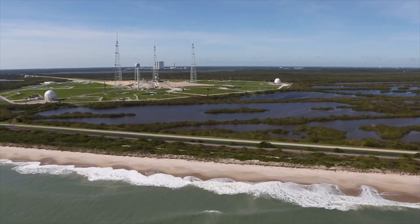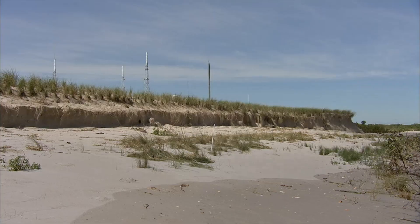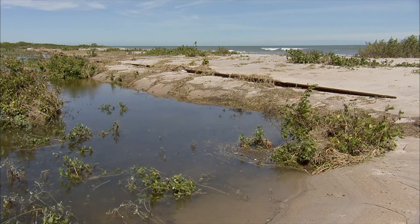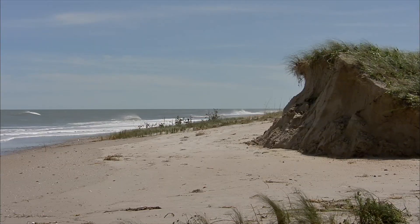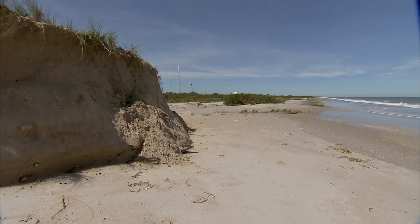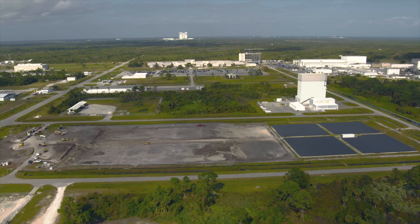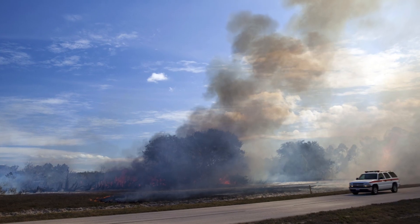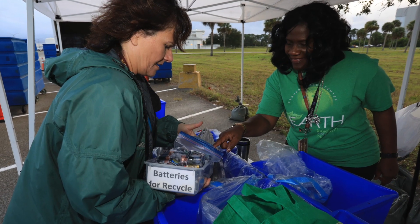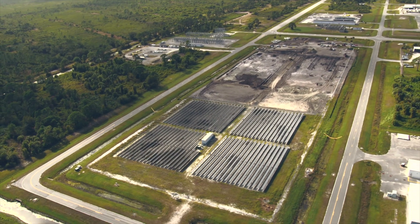The Kennedy Environmental Program supports the preserve by balancing its programs with those of our launch activities. One example is our Shoreline Restoration Project, whose mission is to protect our launch infrastructure from encroachment from the sea, with a secondary benefit of protecting animal life by giving natural habitat to those animals that make the coastline their home. Other examples of the Environmental Program's impact include support of controlled burns, which help manage the overgrowth of vegetation, participation in America Recycles Day, and the many solar farms throughout the center that provide clean power to our facilities.